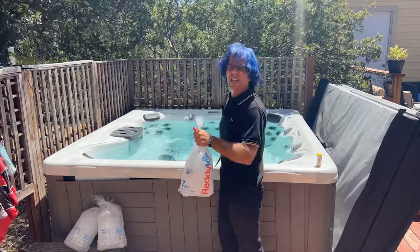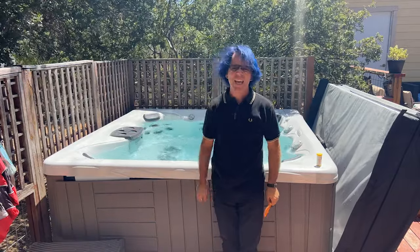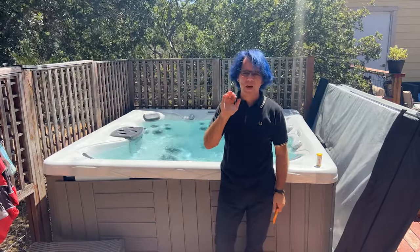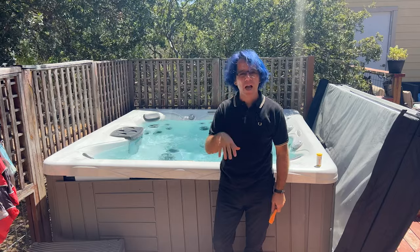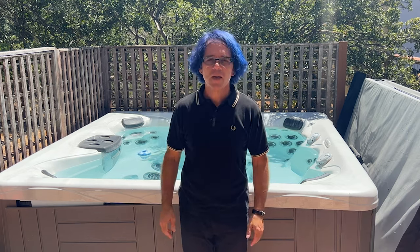All right, I'm down to the last three bags of ice. That was 10 seven-pound bags of ice added fairly quickly — I just bought the ice, so it hadn't really had time to melt much yet. If you like this video and want to see more like it, hit that like button for me. It sends a great signal to YouTube, helps me grow my channel, and it's a great way to say thank you.